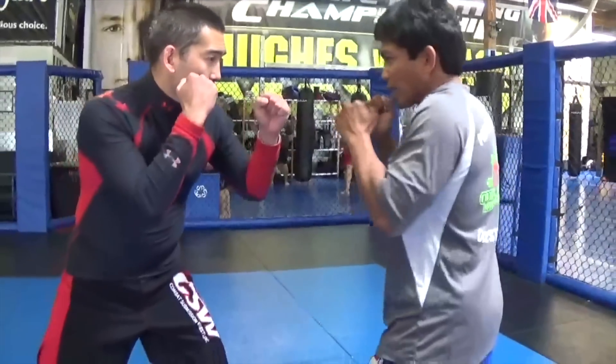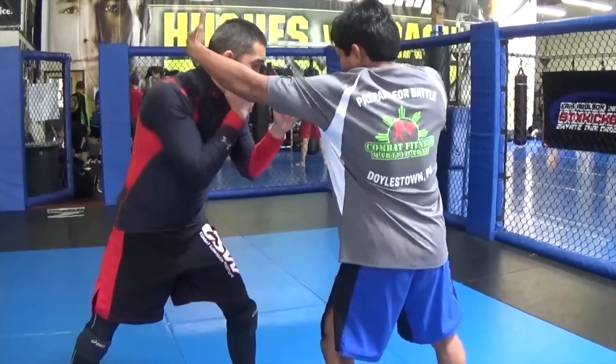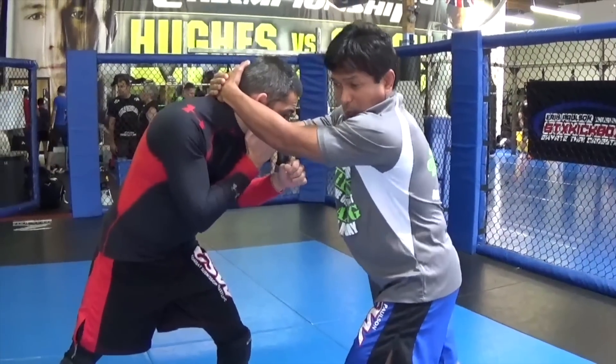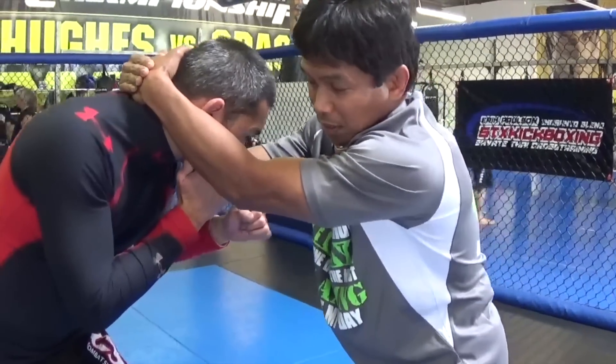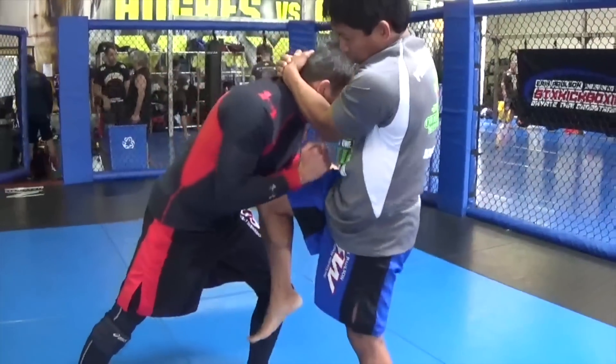We're gonna start with the plump because this works mostly from mixed martial arts, MMA. So say we're in our fighting stance and I reach for the plump, just like this. From here I set the other hand, and I've established my necktie. Then I start with the rear knee for power.